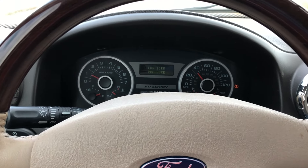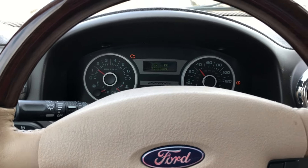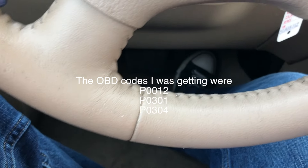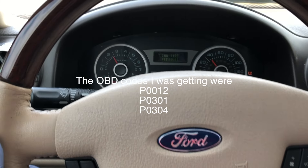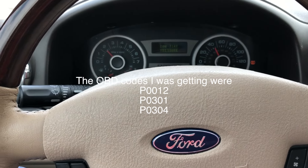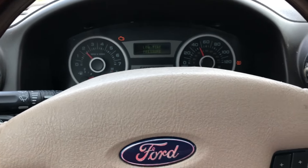The symptoms I'm getting are a flashing check engine light and the car doesn't have any power even though I'm accelerating. I'm going to 40 miles an hour and it's just struggling to go higher or faster. And I can feel a misfire too.